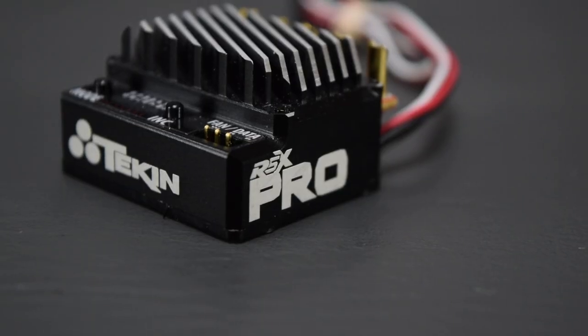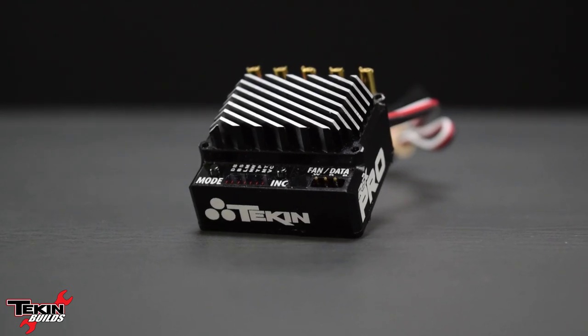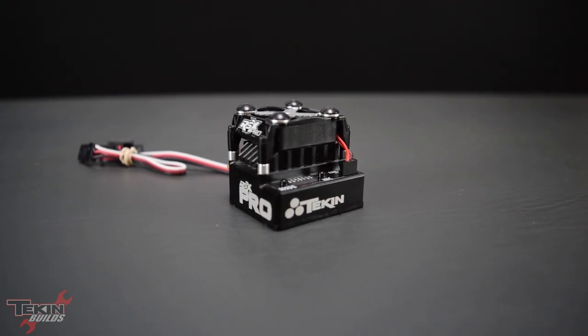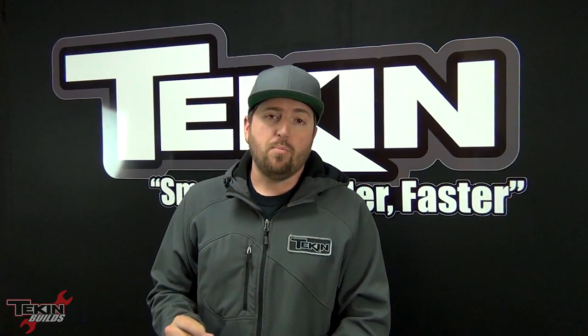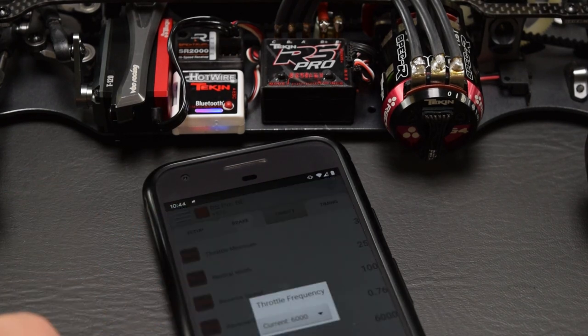The RSX Pro is our 110-scale flagship modified racing ESC, wrapped in a billet aluminum heatsink housing. It's a 210-amp-per-phase rated speed control and also has an HD high-voltage BEC so you can pick 6 volts or 7.4 volts depending on how fast you want your servo to be. It is compatible with all three versions of our Hot Wire — the 1, the 2, and the 3.0. The 3.0 enables Bluetooth so you can program on an Android or iPhone wirelessly without touching your ESC. This is going to be the perfect ESC for our EB410.2, running a 6.5 turn Gen 4.